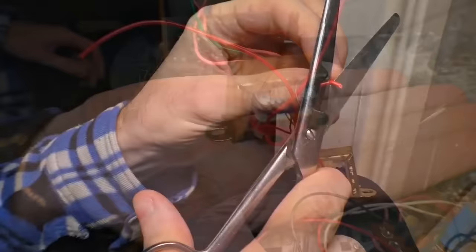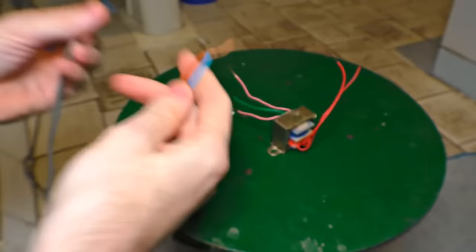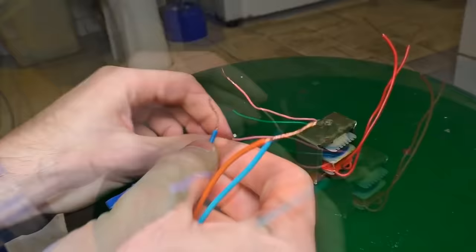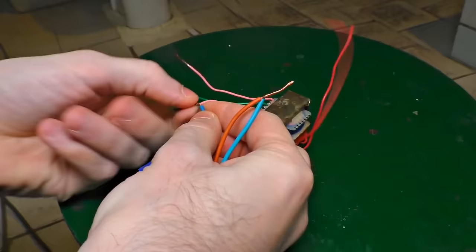This one is ready to use. This transformer was used to decrease the net voltage for the recorder, but we're going to use it with the opposite purpose — it will take the low voltage and increase it to 220 volts. Let's try it out. That's the ground wire — no, it's the zero wire. And the other wire is the ground wire itself.